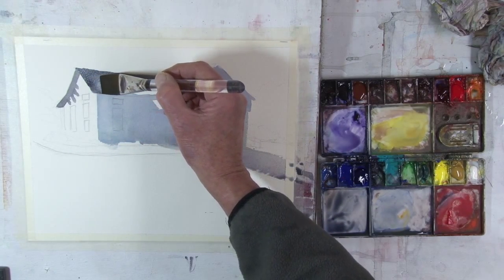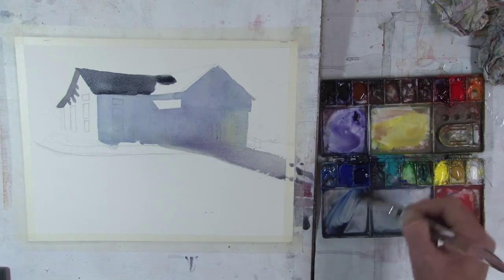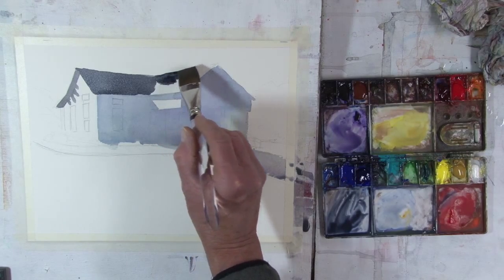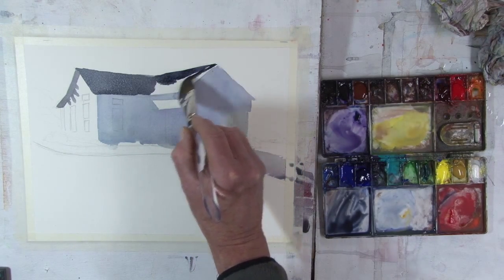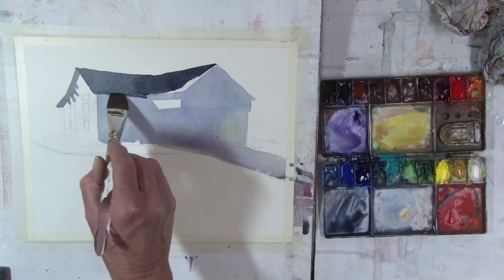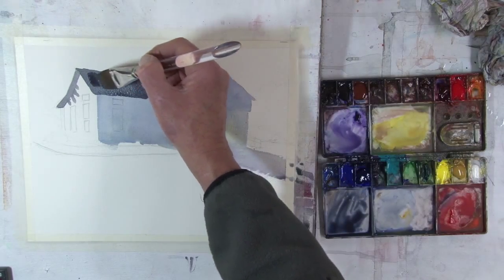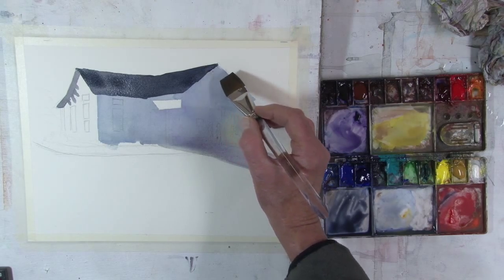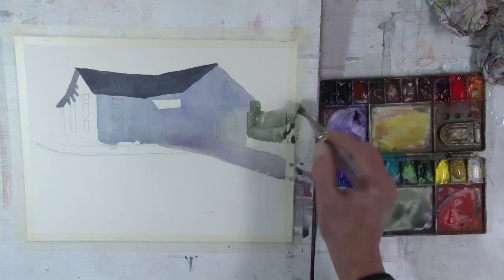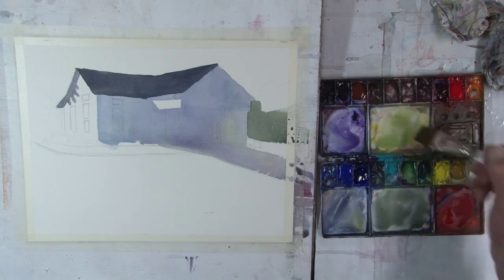Now I'm going to go over that first blue. Everything looks fine. Just trying to be a little bit careful at the top here. I had the slope of that roof going the wrong way, so I'm just adjusting that. And now there's a tree on this side, so I'm putting this lighter green at the bottom. Then later when it dries, I'll add a darker green at top.